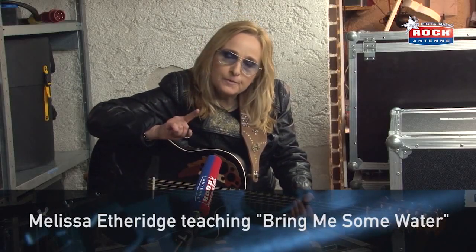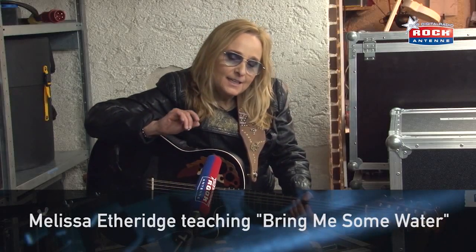Hi, it's Melissa Etheridge. I'm going to teach you how to play a little bit of Bring Me Some Water.